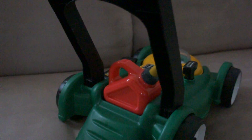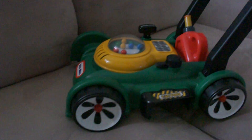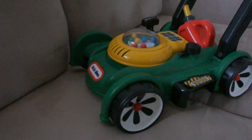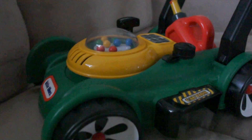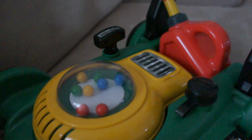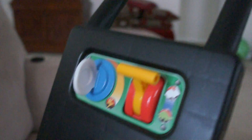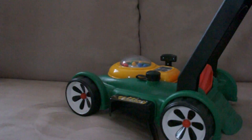It has very nice details to it, colors. Looks like a very nice toy. Thank you for watching.